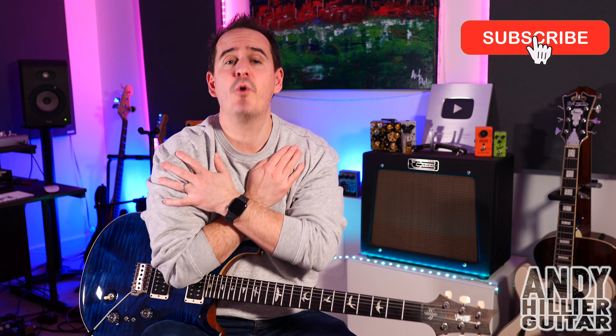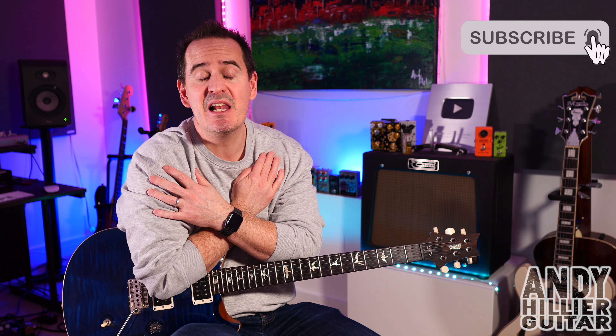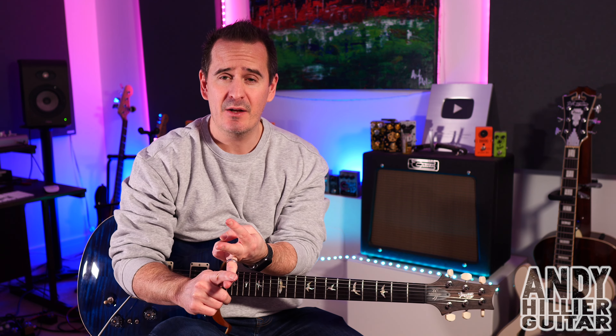But just before I teach you it, if you wouldn't mind subscribing to my channel, which is Andy Hillier, give me a like on the video, press the notifications, and I'd love to hear if you'd please leave me some comments in the comment section. Let me know where in the world you're from, what you thought of the video, and more importantly what songs I should do next. And if you love what I'm doing, you want to support me and the channel, and you want to print the tabs off for this, then I'll put them on my Patreon page. I'll leave a link to that in the description.